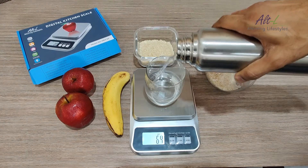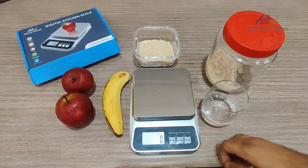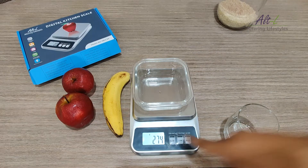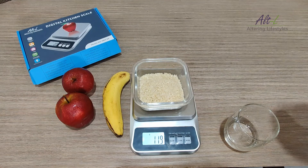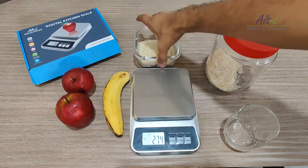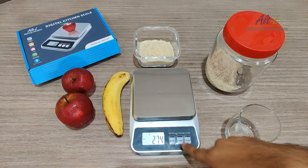Using the tare function: tare is used to subtract the weight of any empty utensil or box. For example, keep the empty bowl and then press tare — you will see the weight reading will become zero. Now when we put the ingredients, it will only show the weight of the food ingredient without the weight of the bowl. When we remove the bowl, the weight will show a negative reading, which is the weight of the empty bowl we had tared.